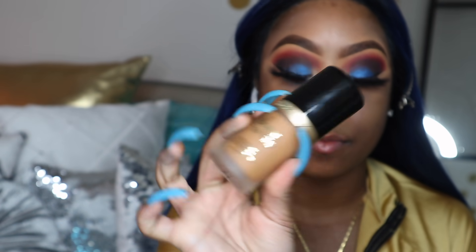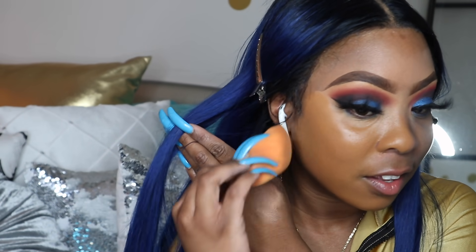For foundation, this is my favorite right now — I'm using the Born This Way foundation in the color Butter Pecan. For concealer I'm using the Maybelline Fit Me concealer in the color Honey. I love this concealer — it blends well, it's full coverage, and it doesn't look cakey. It's just really bomb.